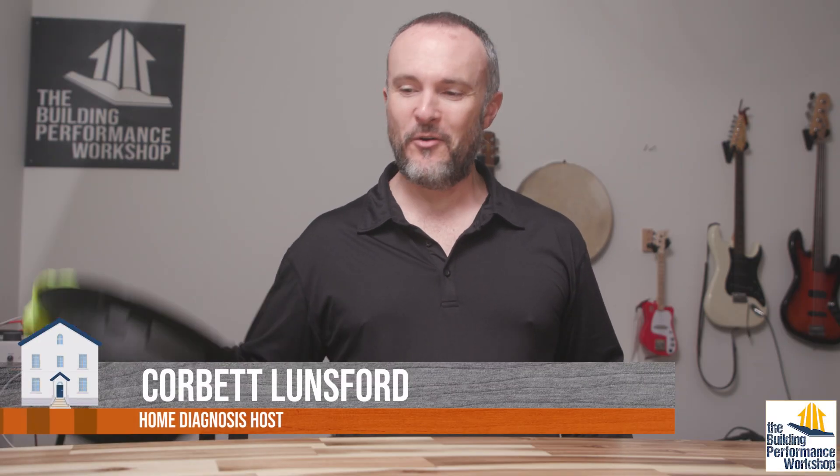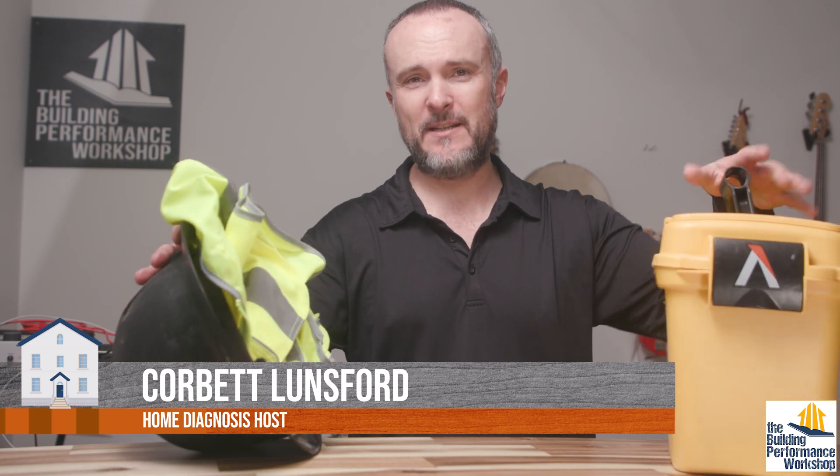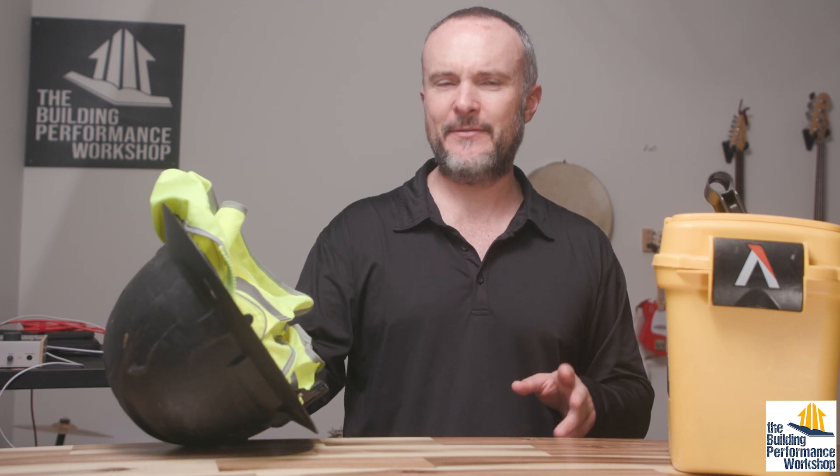I went out on an inspection yesterday with my buddy David at his place, and I wanted to show you what goes into my kit when I take test tools to just an inspection where we're not gonna be doing blower door testing, stuff like that.